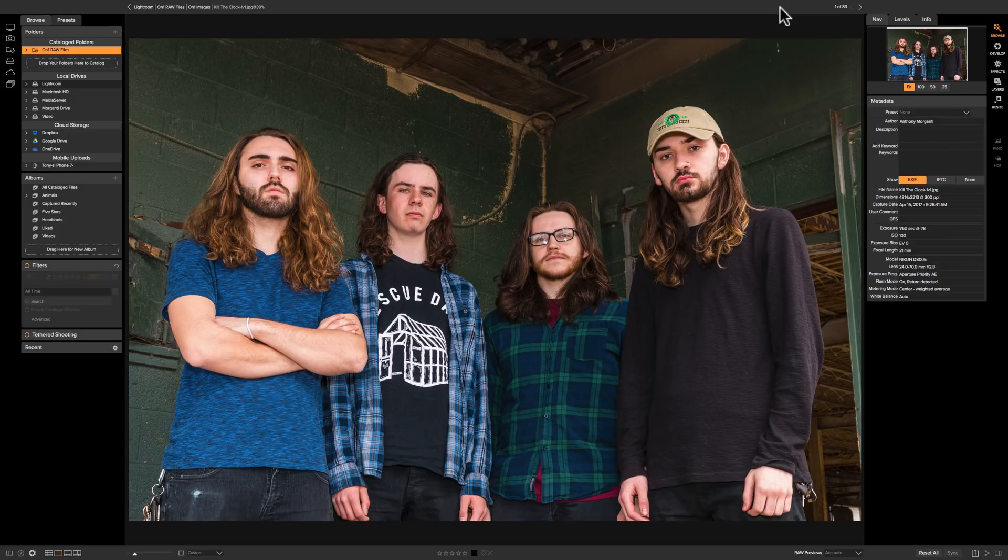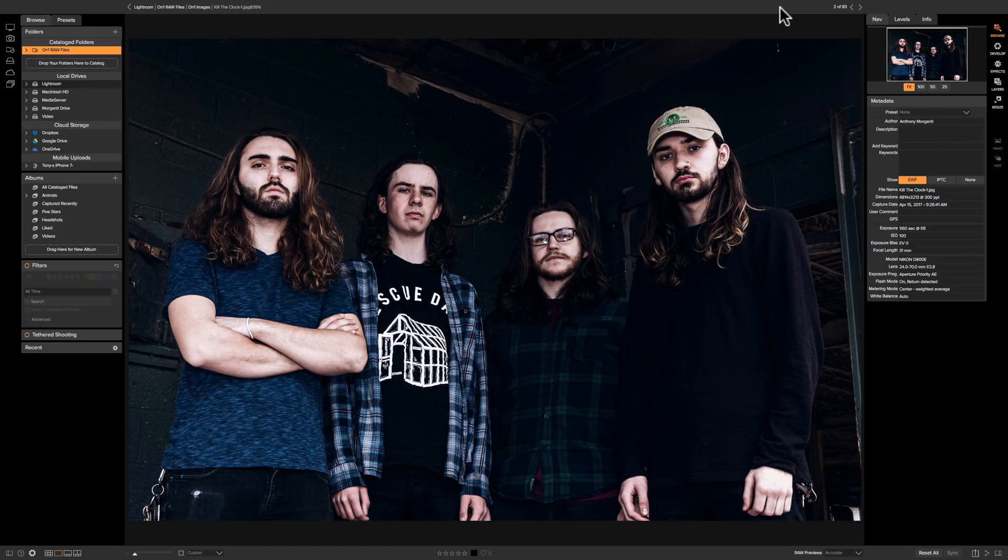You may remember in our last video I demonstrated the bleach bypass filter and I applied that filter to this image of my son's band, Kill the Clock, and when I did we came up with this. I think the grunge filter is similar to the bleach bypass filter in a couple respects. One is I think it's an acquired taste filter — it's not a filter everyone's going to like and it's probably not a filter you can apply to every single image. It's something that you're going to use here and there.